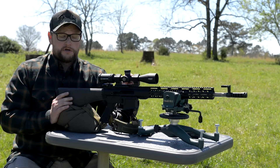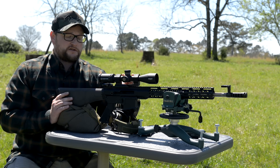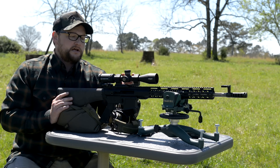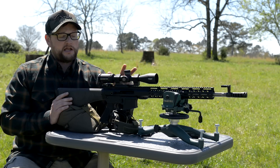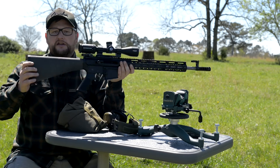This is a 3-9x40mm with a one-inch tube and a basic BDC reticle set up for 223/556. It's sitting in a Wheeler one-piece mount. One thing I really like about these optics is they're very lightweight.